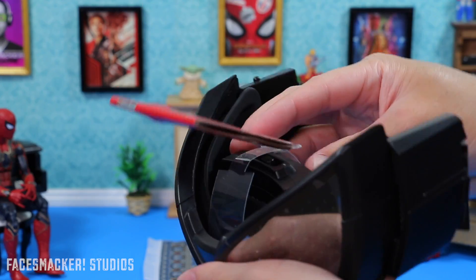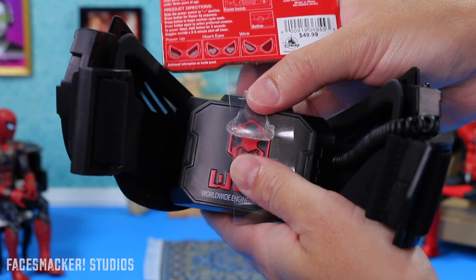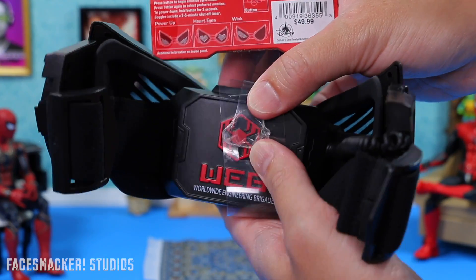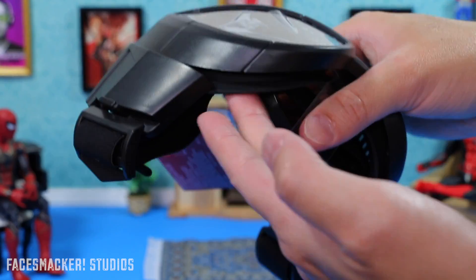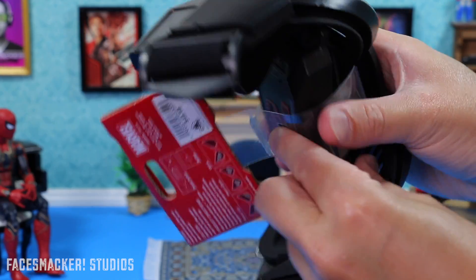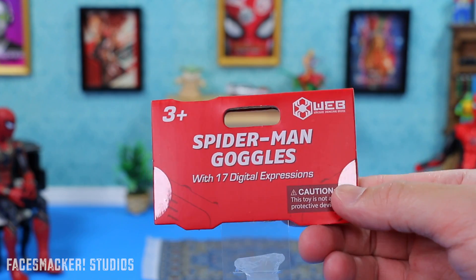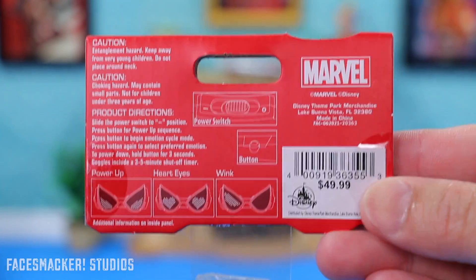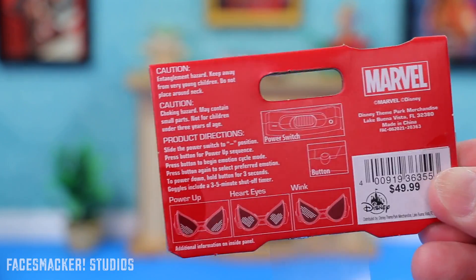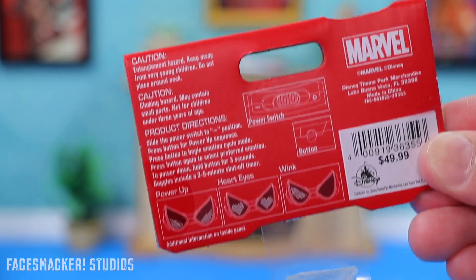First I want to show you the tag. One thing I want to point out for people going to Disneyland: this actually comes taped up and sealed, so you can't try it on — which is a great thing so you don't have to get other people's face grease on it. If you see one tampered with, just pick a different one. On the tag you can see there are 17 different digital expressions, the price is $50, and it has an auto-off timer of three to five minutes.